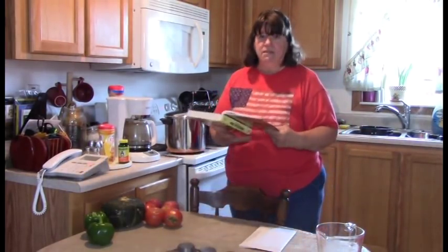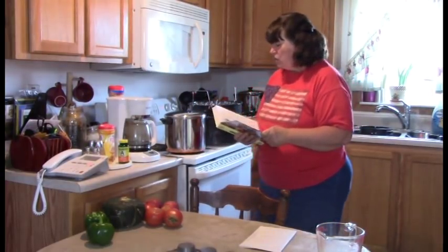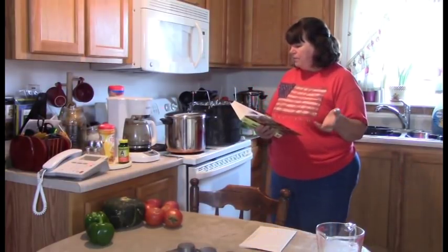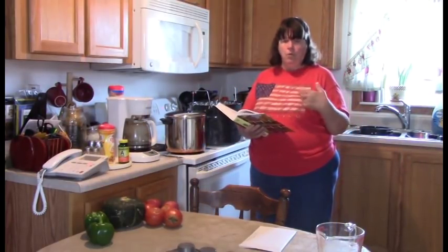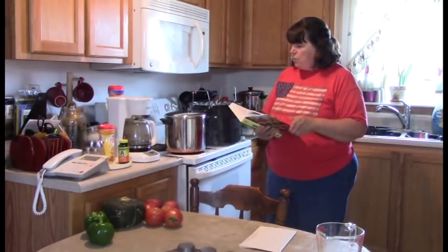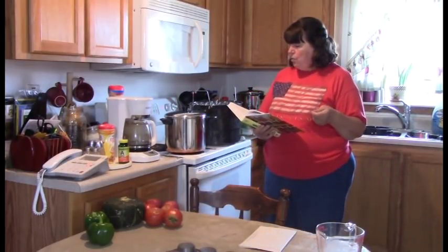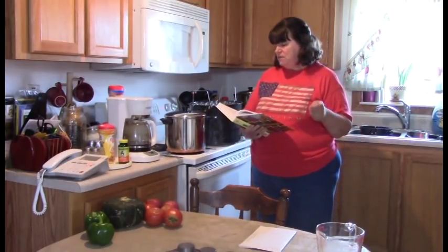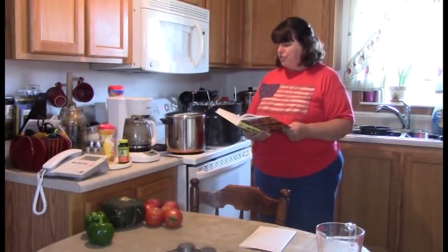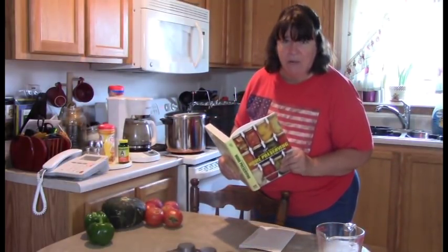Right here in the book, step one says: in a large stainless steel saucepan combine apples and apple cider — but we're using the water method, so I added the apple water. Bring to a boil over medium-high heat, reduce heat and boil gently, stirring occasionally, until apples are soft, about 30 minutes. That's what we're working on right now.